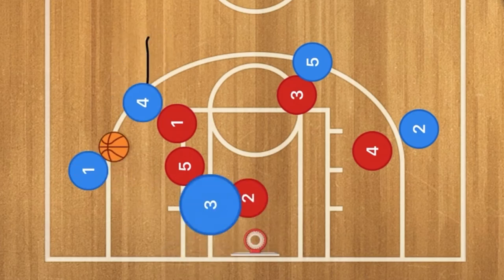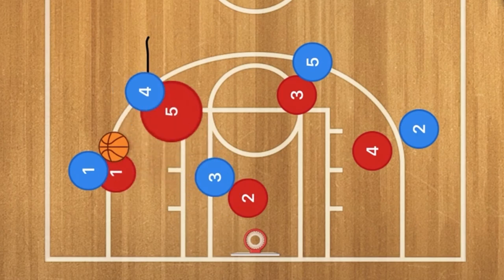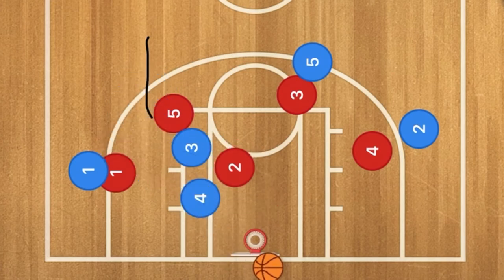Player three could also run inbounds. If a switch occurs or players are still guarded, player three will screen for player four, and that will be a cut towards the rim for a nice easy layup.